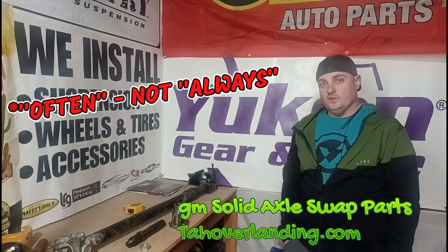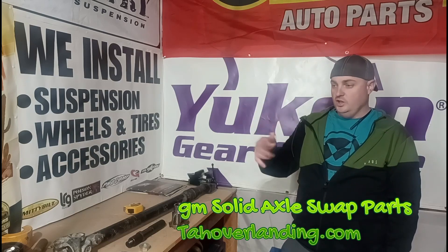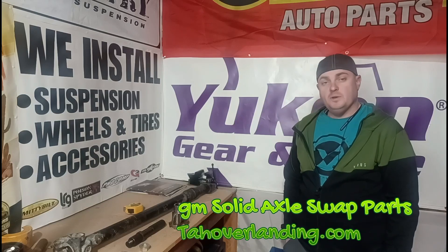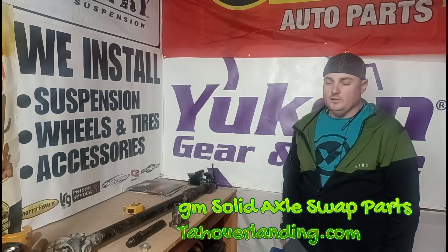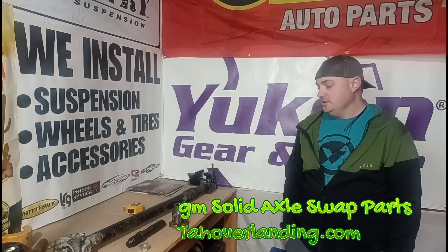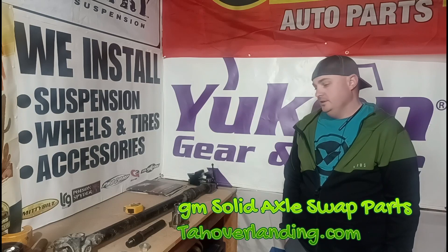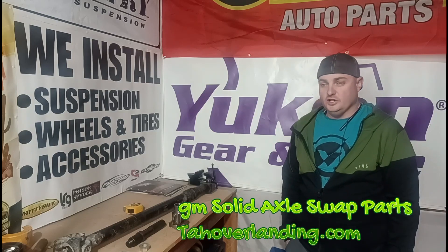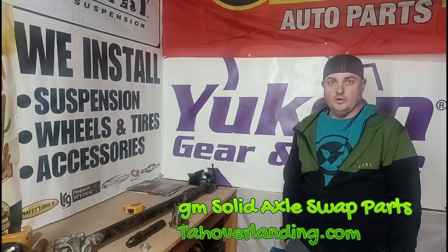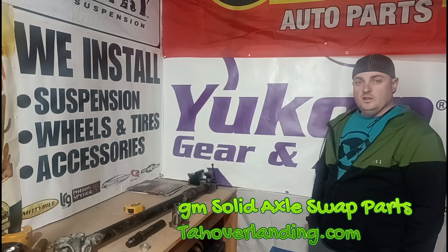Chevys often spin the front drive shaft from the transfer case end because the electric shift transfer cases can hang up the front drive in the transfer case, so you'll still have the front drive shaft spinning on the freeway. You want it vibration-free, so go ahead and have it balanced. They usually charge around 30-40 dollars to shorten and 20-30 dollars to balance. Thanks for watching.